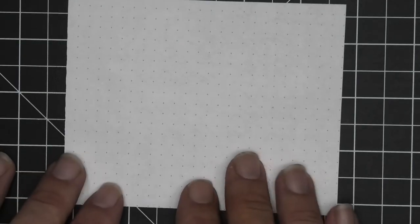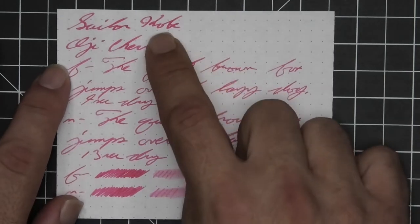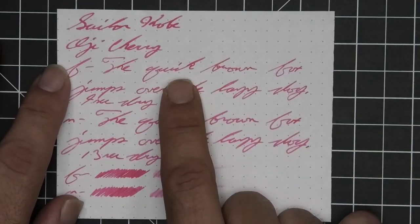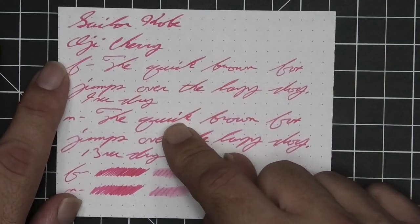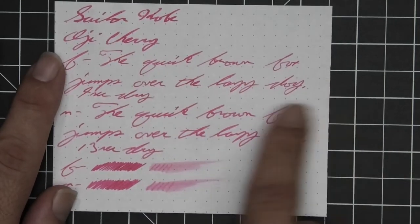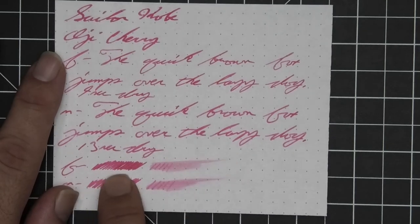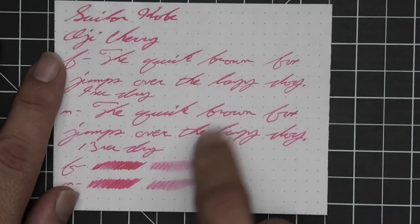The next writing sample is done on 80 GSM Rhodia Dot Pad — no bleeding, no ghosting, no feather, no spread, no shading in the stub, no shading in the medium, but just a couple of darker spots that occur in the extra fine. The extra fine is a little bit lighter than the medium, and the stub is just a little bit darker than the medium. The extra fine took nine seconds to dry while the medium took 13. The scrubby of the extra fine shows some color variation, the medium not so much, which is basically what happened in the writing. On the smear test, you could probably recover if you smeared while you were writing.